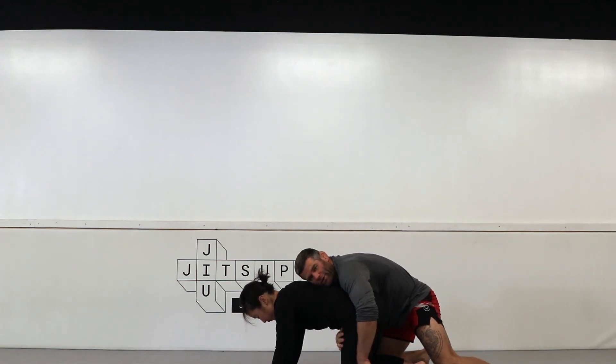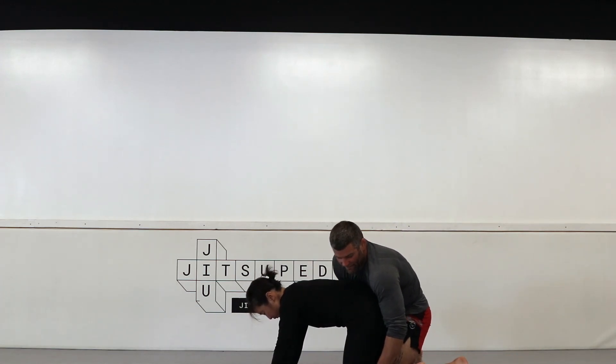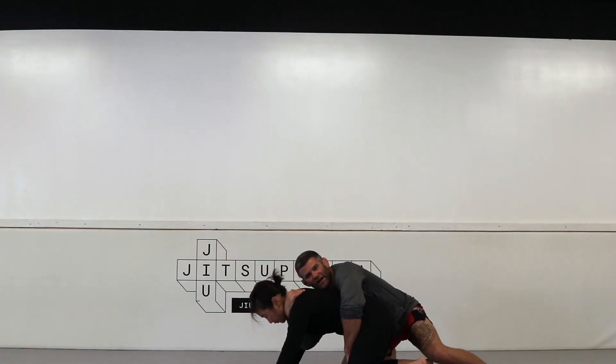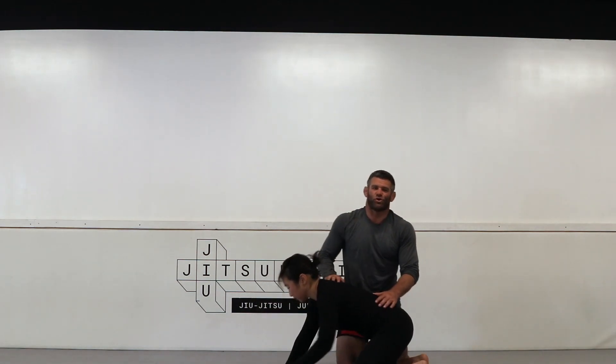When I pivot, I bring my partner down and look to start trapping the feet and breaking the elbows down to find my controls. There are a lot of different options for control once you get to the ground.